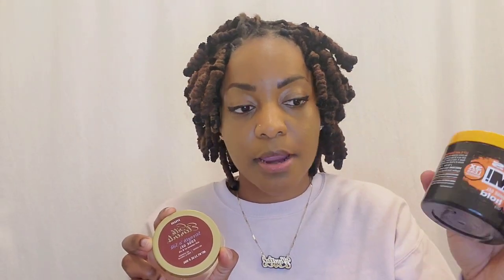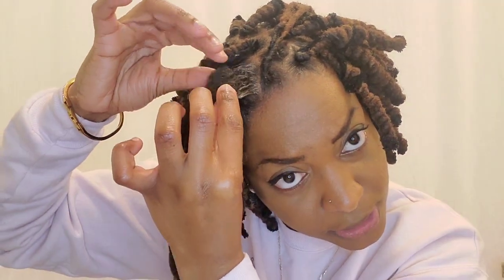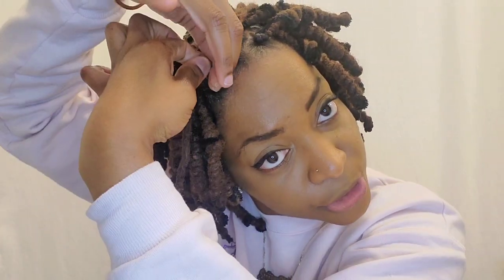Now let's get started. I'm going to use edge control on my edges, and the Gorilla Snot for the rest of my hair. I take a rat tail comb and comb out the roots, then add a bit of edge control. Since my hair in the front is a bit longer than the rest, I do something called a flat twist — I just twist over each other until I get to the end, then palm roll and make a little loop so it stays in place until I come back to it.